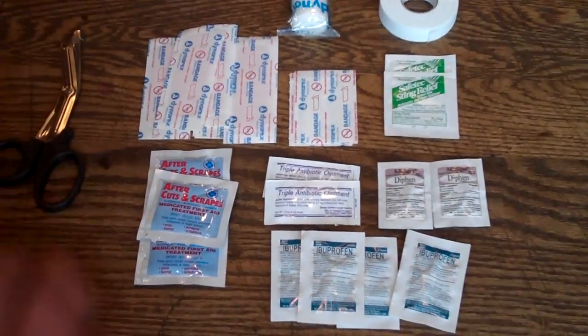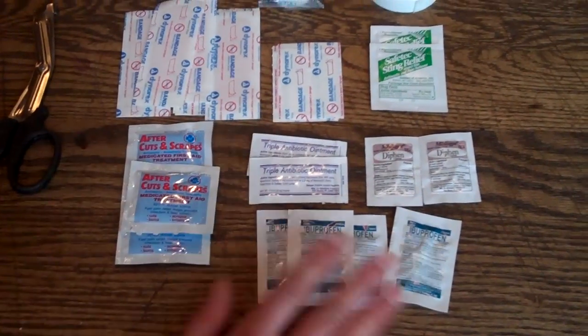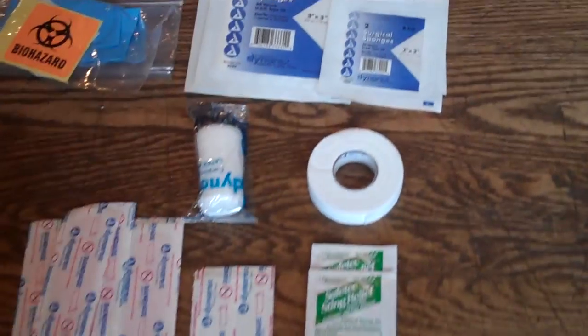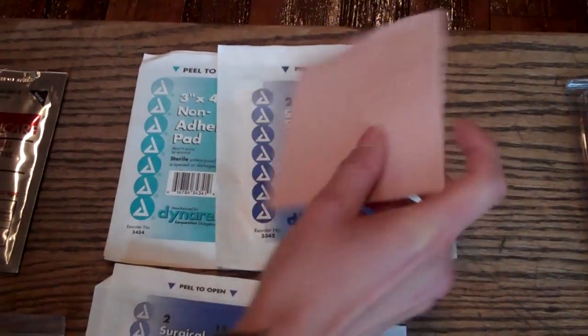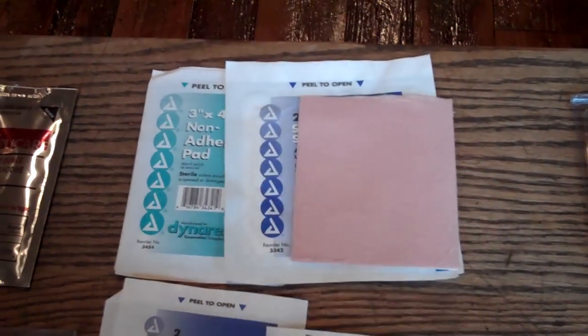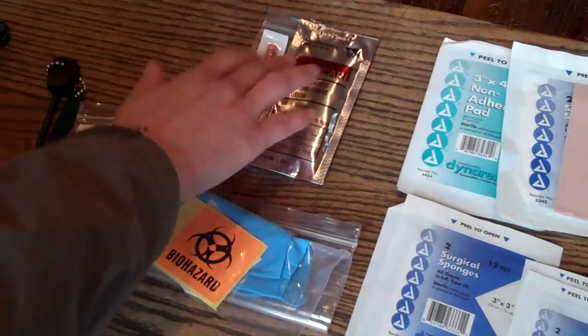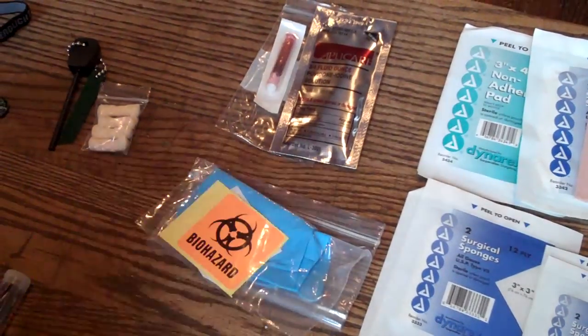In your medical kit, you have scissors, different types of ointments for cuts and scrapes, triple antibiotic ointments, sting relief, ibuprofen, diphenhydramine, different types of gauzes and surgical sponges, moleskin — great for blisters and pre-cut for you — surgical tape, and sterile solutions.